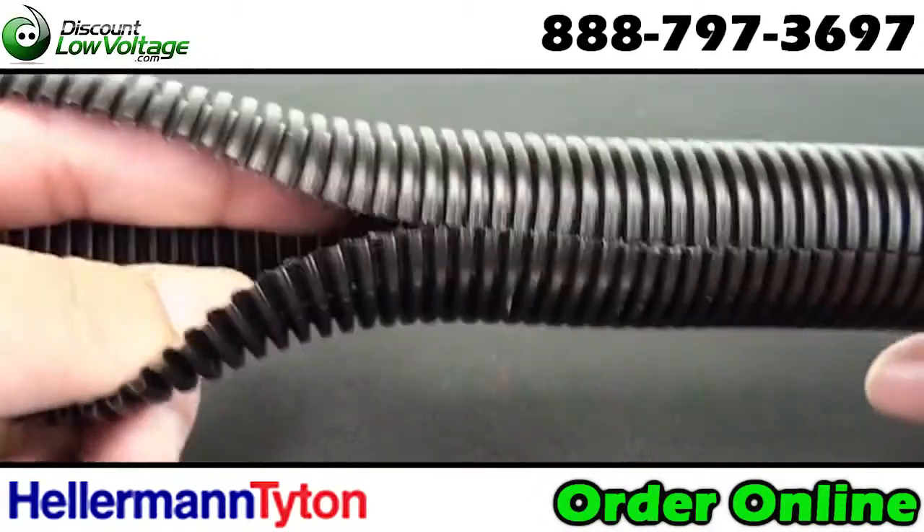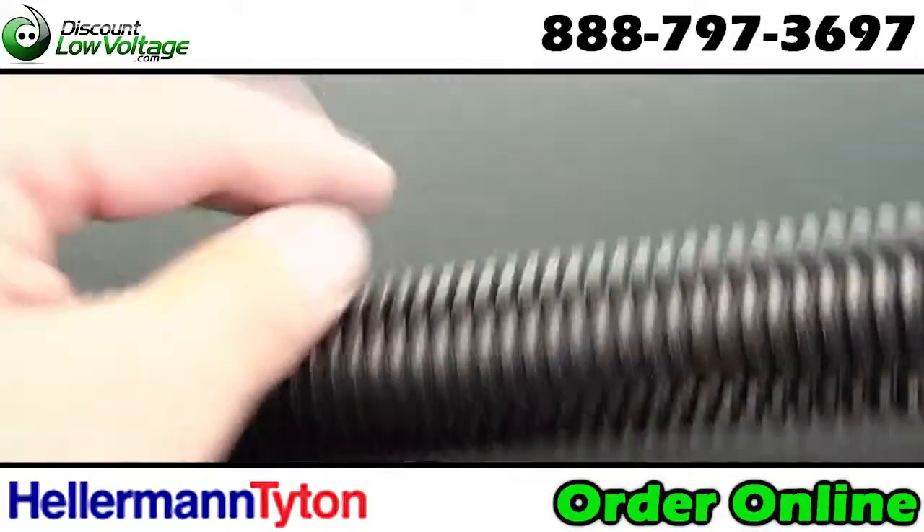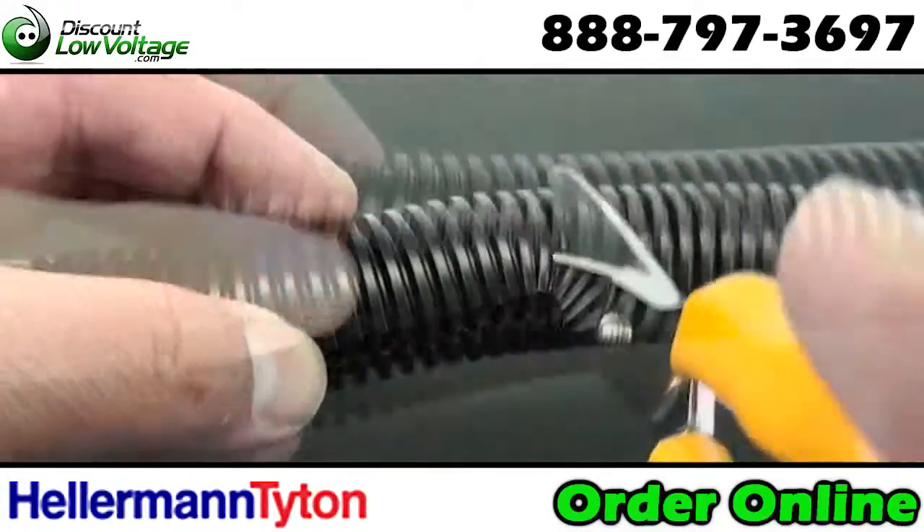Tubing offers excellent protection against automotive fluids, vibration wear, water, snow, ice, and effects of heat, cold, and sunlight on cables and wires.